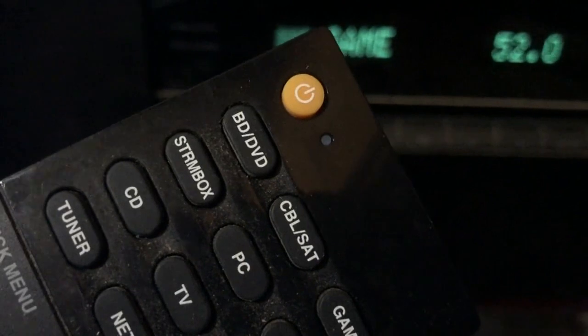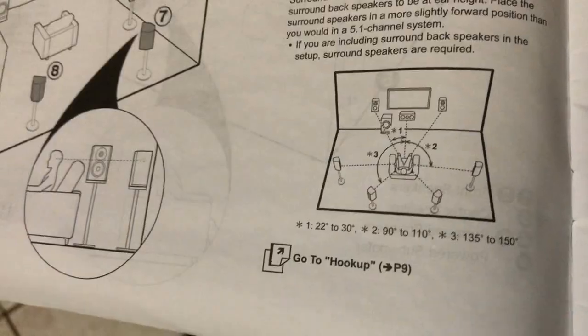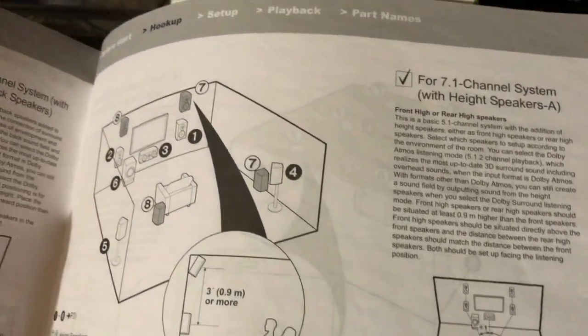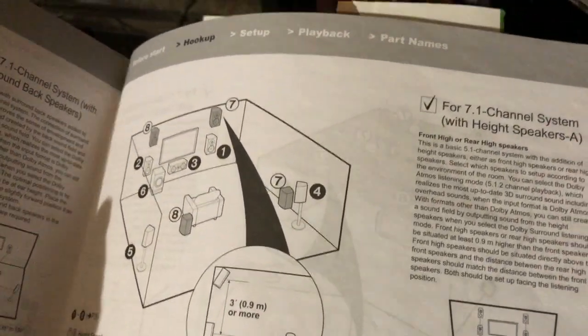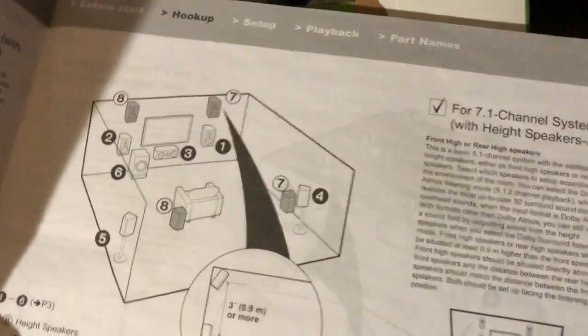There's a light that will flash right there. After that, you also have to reset the receiver. It shows you how in the book, but you really have to do both steps — clear the remote first, then reset the receiver. It's a pain, but that's how you reset the Onkyo receiver and the remote.